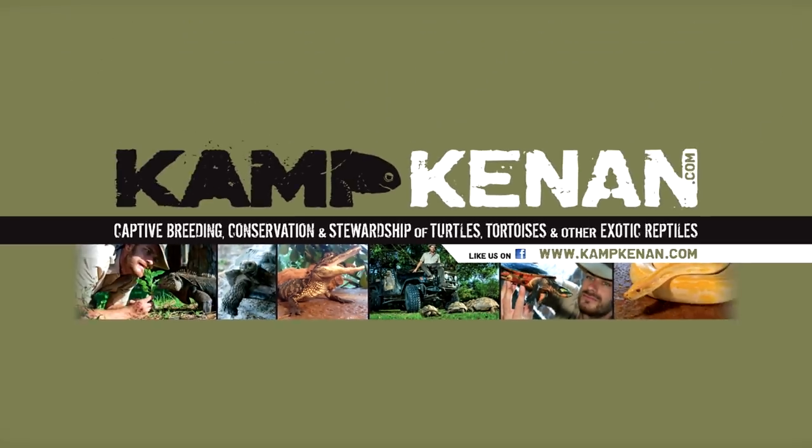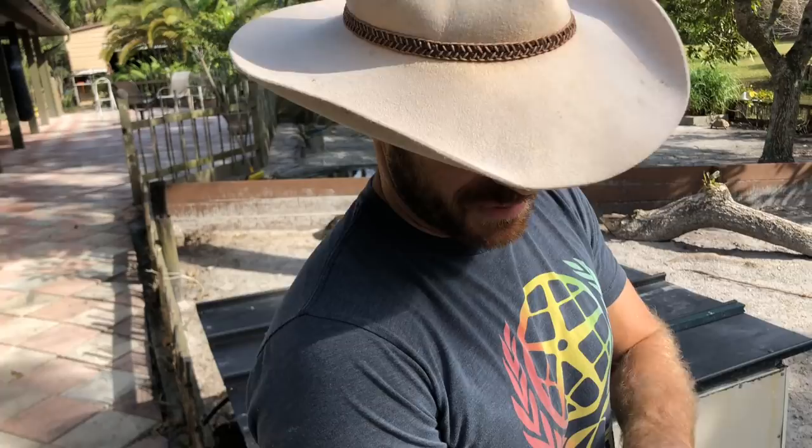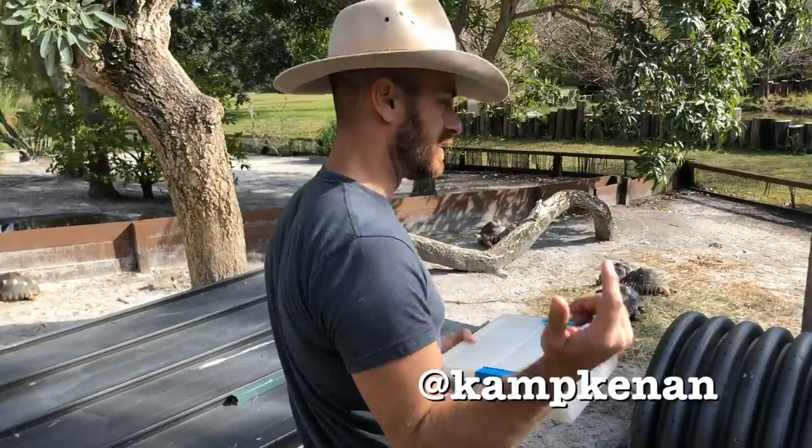This is Camp Kennet. Alright guys, we have a bonus video for you. We got a radiated tortoise laying eggs. I've already prepared my Paralite substrate here in this little incubation Tupperware box. Let's go see what's happening. This should be an interesting little event.